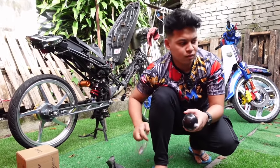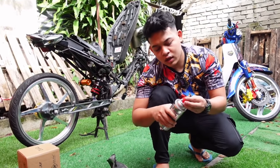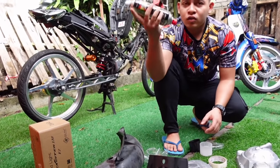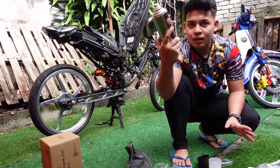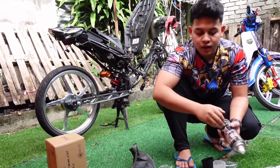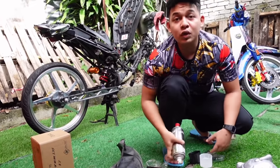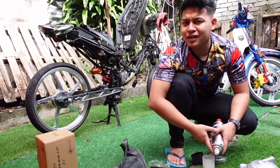Haa, yang ni spray dia macam ni. Macam ni guna 2K - ketuk macam ni. 2K ni boleh guna untuk jangka masa yang tak panjang. So sekali ketuk ni kena guna sampai habis, sebab bila simpan dia akan mengeras - sebab dia ada 2K kat bawah ni. So kocok dulu. Jom kita spray bahagian casing dan tengok macam mana - nampak nice tak?